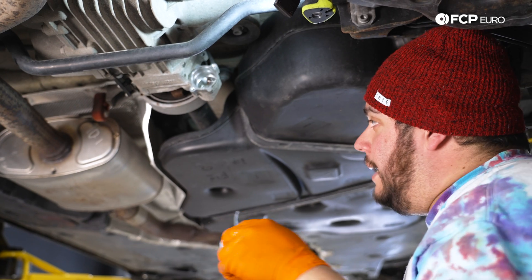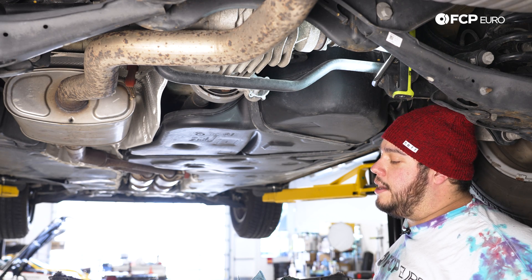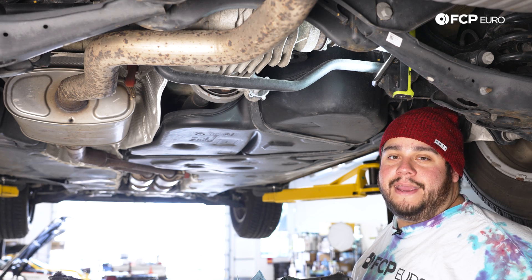With this wiped off, we're going to keep the catch pan under here. Let's head over to the workbench real quick. We'll show you how to get that screen off, replace the O-rings, clean it out, and then we'll throw it back in the car.